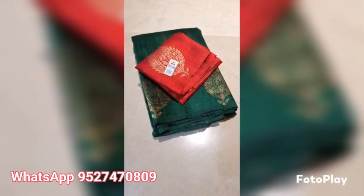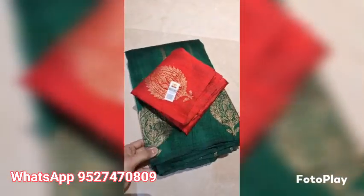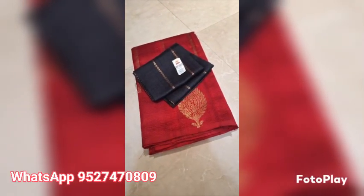And this is the blouse piece. Banarasi pure handloom tusser raw silk saree, silk marked certified, weaved in a beautiful antique saree with contrast blouses. This is deep leafy green color with deep maroon blouse. This is the look of the saree, silk marked certified, ready to ship.